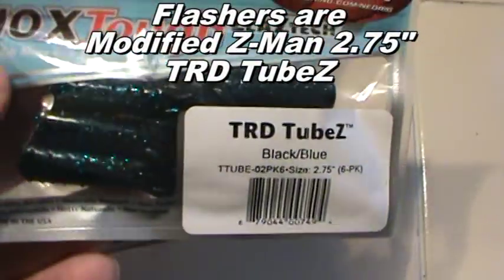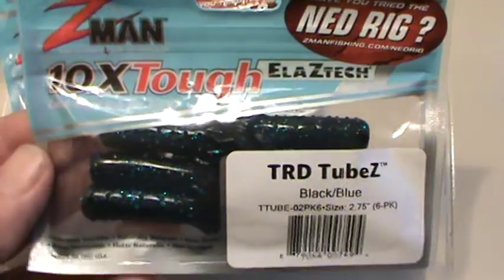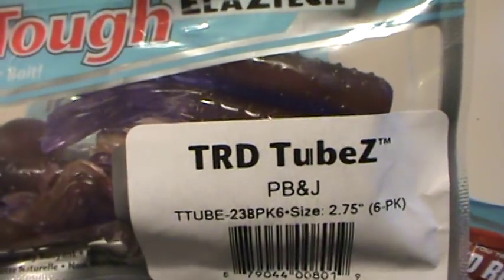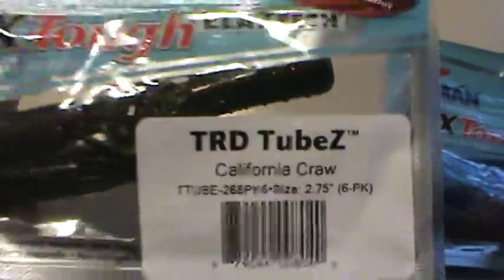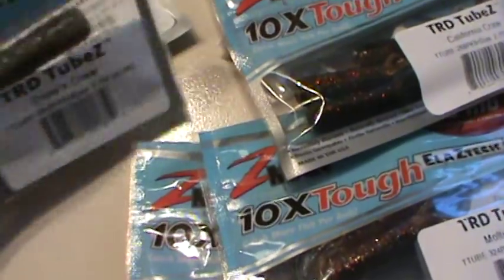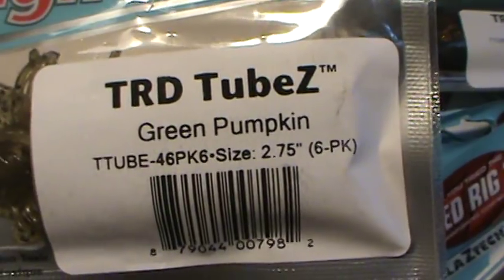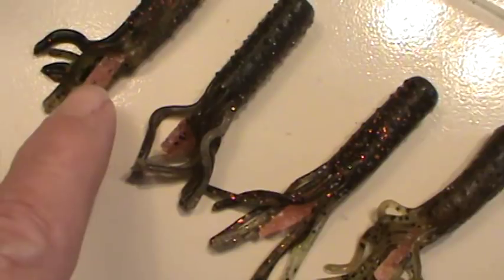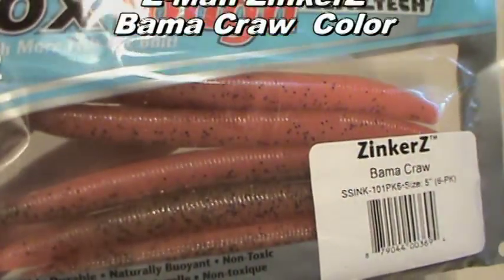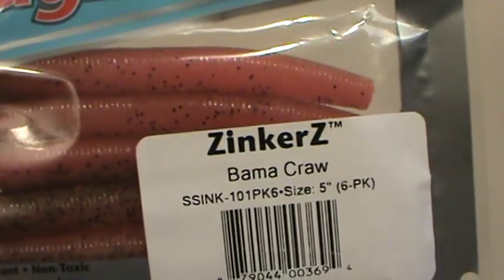TRD tubes come in six colors. They are excellent without any modification whatsoever. I like to convert the black and blue. I have yet to make a PB&J one — just haven't gotten around to it. The California craw is a great color. Molting craw is also good. And I ordered some of these the other day, the Drew's craw, and they're also very good. And of course, green pumpkin are terrific. So you've got your TRD tubes, and now we have to figure out where the flash of orange comes from. I actually make the flash of orange from the Zinkers Bamacraw color, and I'll show you exactly how we do that in a second.